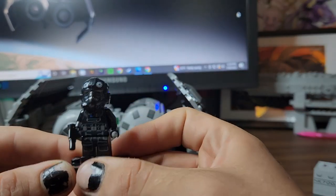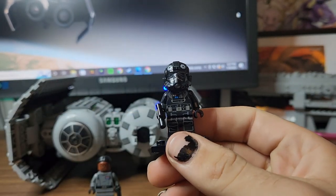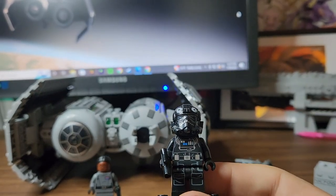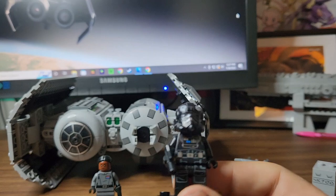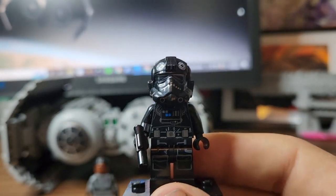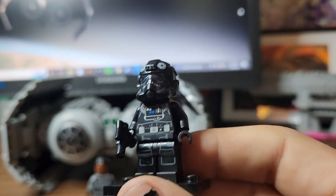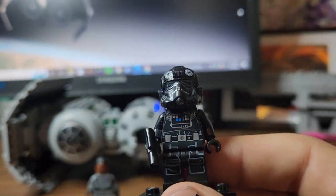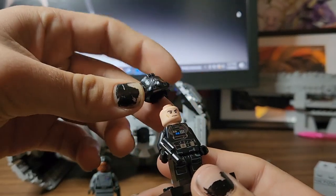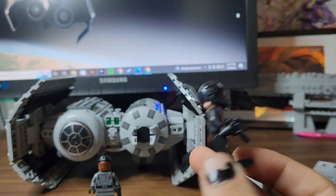Here is the TIE pilot. I'm assuming it might be like what they fly that changes the pattern on their helmets, or not — I'm not entirely sure. He's a really nice pilot. Got leg printing, really nice details on the helmet. He doesn't have any of the silver markings, which does make him different from other TIE pilots. Really like the helmet. He comes with a little pistol, which is pretty cool.